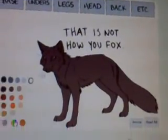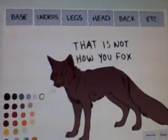What? That is not how you fox. What? I want a rainbow fox.